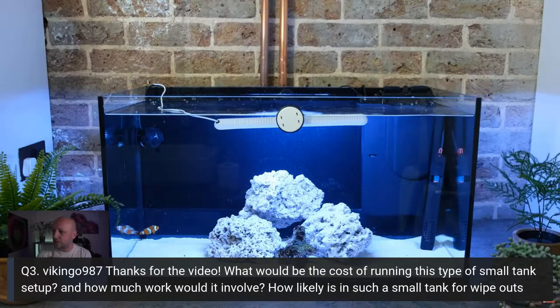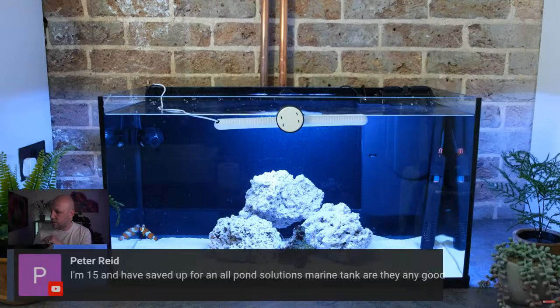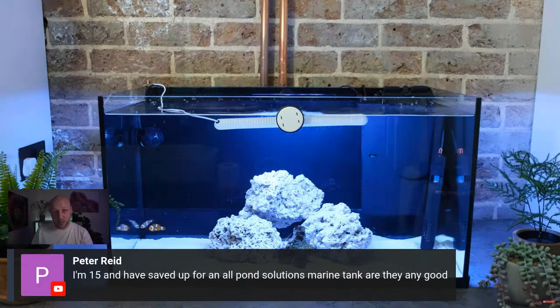Someone in the chat has saved up for an All Pond Solutions marine tank and asks if they're any good. I've bought some All Pond Solutions stuff — it's very much at the budget end, you get what you pay for. It's not going to be absolutely fantastic, but it should be fine.